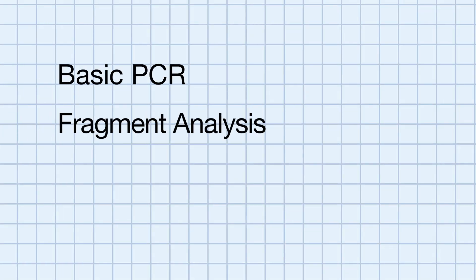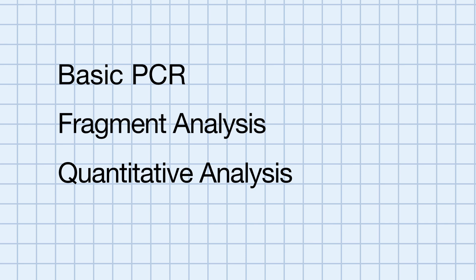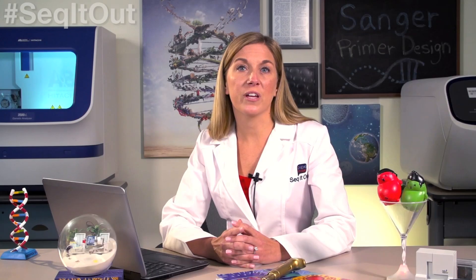Primer design is an important aspect relating to many forms of PCR, including basic PCR, fragment analysis, quantitative analysis, and Sanger sequencing. Here are a few things to keep in mind when designing your own primers.